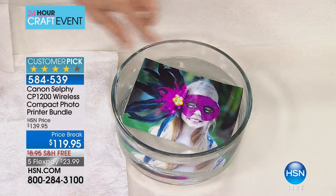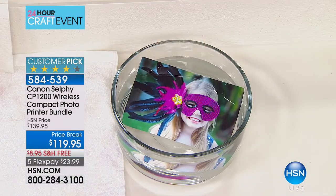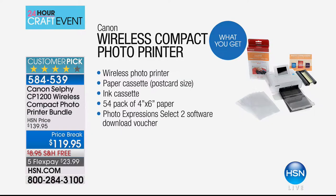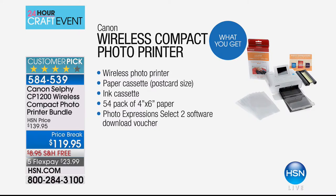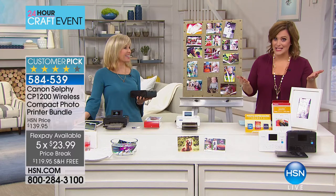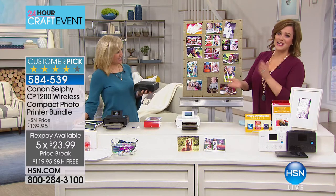Whatever you print today with that special paper — you get 54 sheets included — what you get are waterproof, smudge-proof, smear-proof pictures. It is your way to free the photo from the phone. It prints wirelessly and pretty much instantly — less than 40 seconds. Free shipping and handling today; this is $23.99 to get home. The reviews are outstanding — it's such an awesome product, very easy to use and configure.